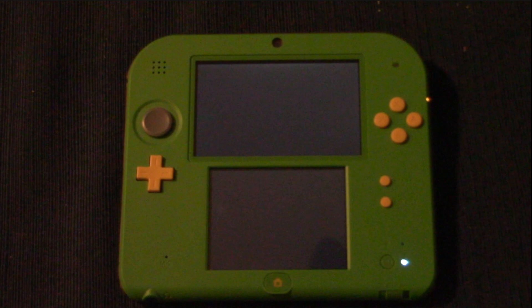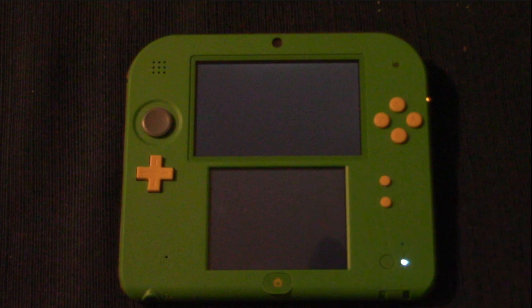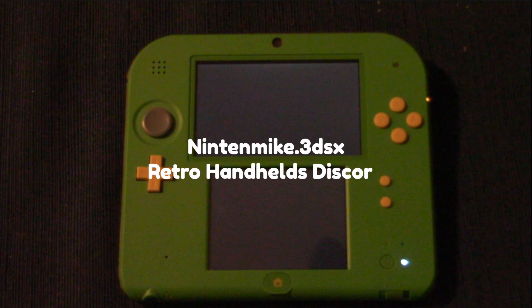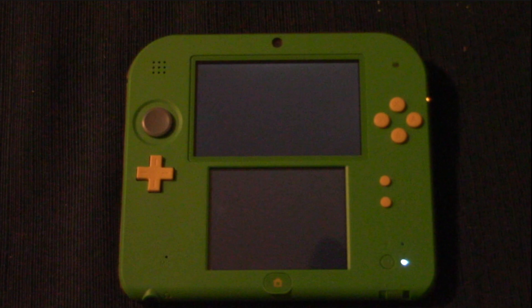In my last video, we used the SeedMiner method in order to install custom firmware on this 2DS, and I walked you through from stock to custom firmware. A helpful person named Nintendmic.3DSX from the Retro Handheld Discord brought to my attention that I did leave out a small part of the tutorial that removes the Japanese version of Flipnote with the Boot9Strap hack, and restores Nintendo DS wireless communications.